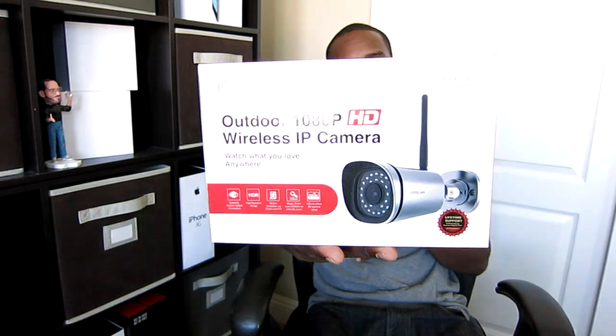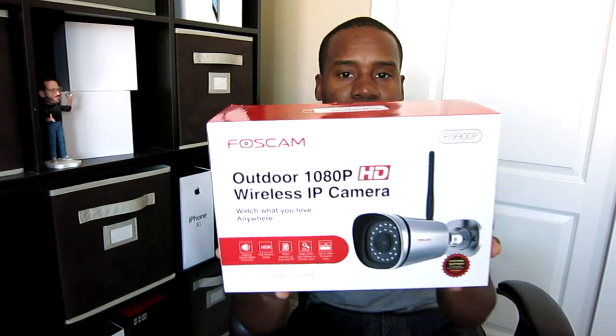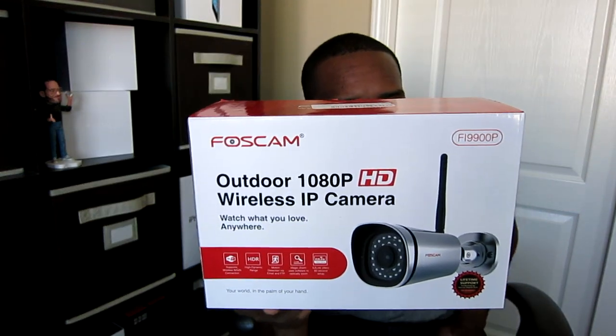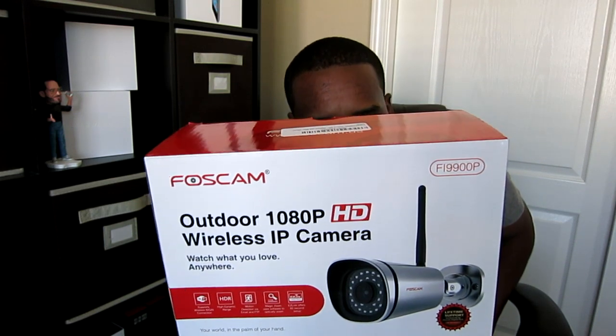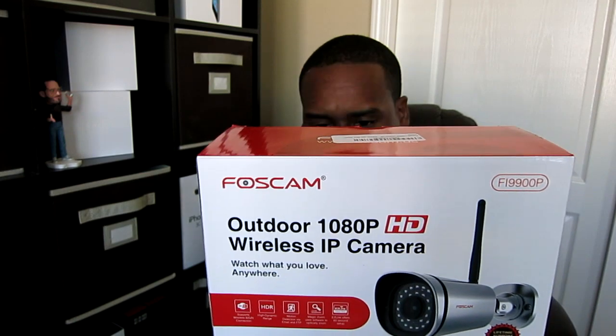Hey, what's going on guys? Today I've got something kind of cool here — this is the outdoor 1080p wireless camera made by Foscam. You guys already know Foscam is a great company when it comes to IP cameras. This one has great outdoor performance, full 1080p, records audio if you have the correct RCA jacks, night vision, motion detection, and you can get emails sent to your phone when motion is detected. You can also log in and view it live via the Foscam app, available for Android or iOS.